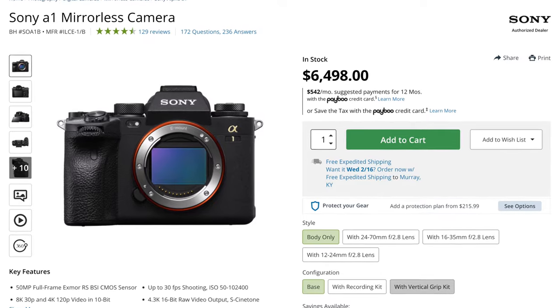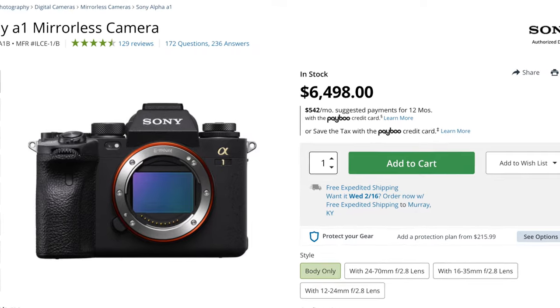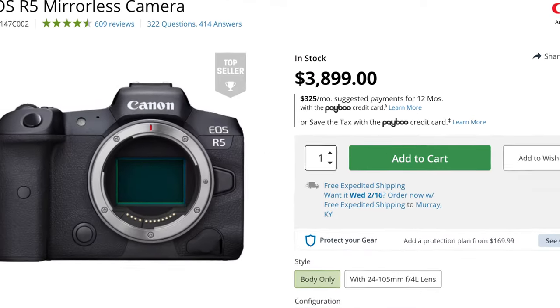The main thing I really wanted to discuss is the megapixel count on the R3. It's a 24-megapixel camera, and 24 megapixels is more than enough for wildlife photography if you can fill the frame or crop just a little. But when you have other cameras on the market — the Sony A1, the Nikon Z9, and even Canon's own R5 — all competing at 45 to 50 megapixels, it becomes a problem because you're lacking the flexibility and range that those cameras offer at a similar or even lower price point.